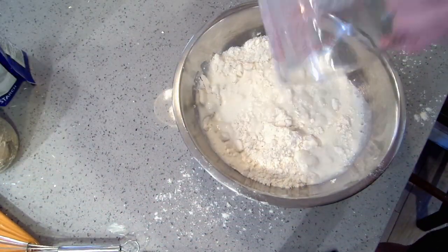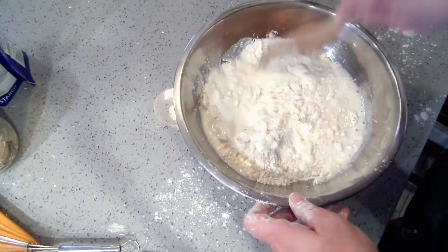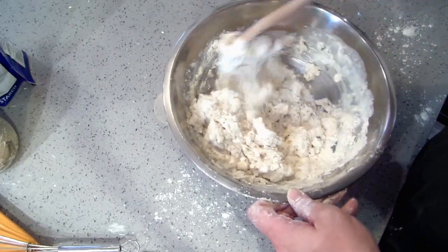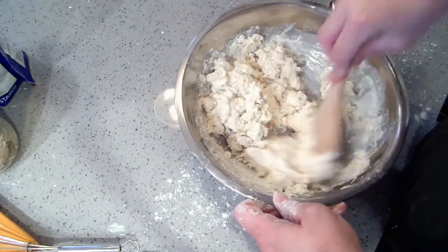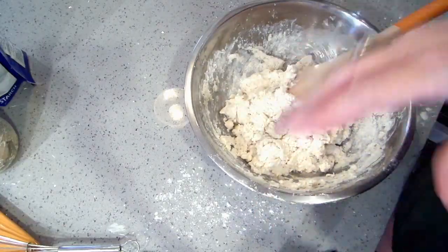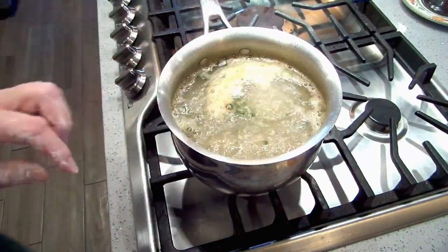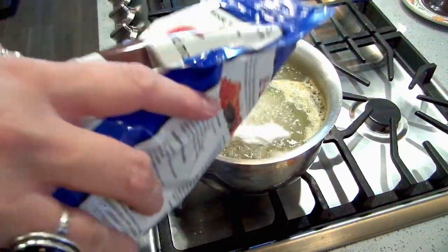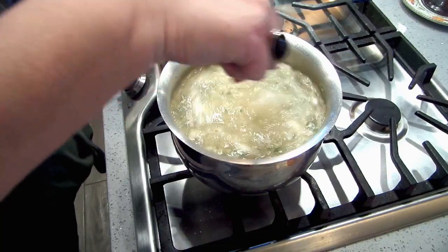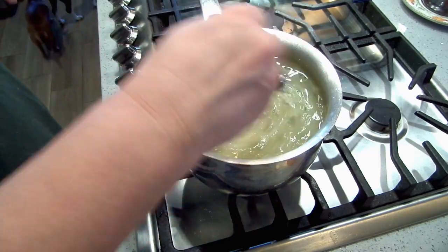Pour your buttermilk in. You don't want to over-mix your biscuit dough — mix it just until it comes together. The gravy is boiling over and it's not thick enough, super thin actually. I'm gonna put in another quarter cup of Easy Gel. The lumps will actually smooth right out — Easy Gel is just such a great product.